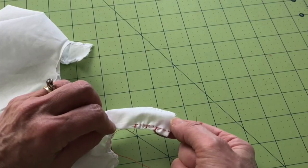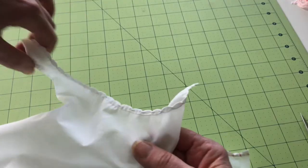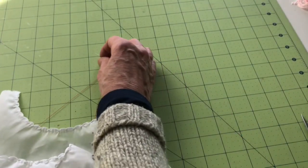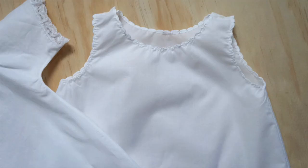And there it is on the other side — it doesn't look as good with the red thread and you can see the irregularities, but hopefully you can see the finished neckline. There's just a really nice shape to it.